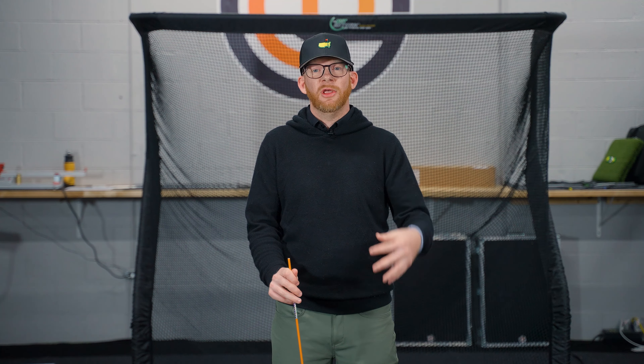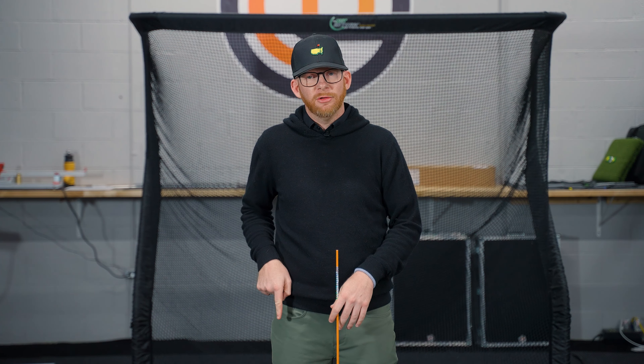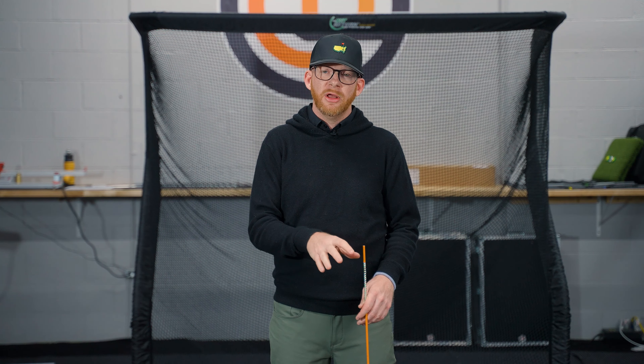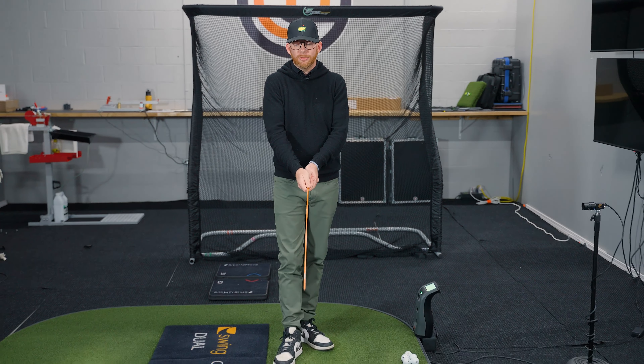We've talked about ground reaction forces and how to set the table for great ground reaction forces by making a solid action force — loading through the trail cuboid, up through the trail leg, and creating a lot of mobility in the upper body. By creating this downforce or action force with good timing, it's going to be much easier for us to take advantage of those ground reaction forces that we're all seeking so that we can hit the ball farther and straighter. Now let's take this complex concept and give it a really low-tech solution.